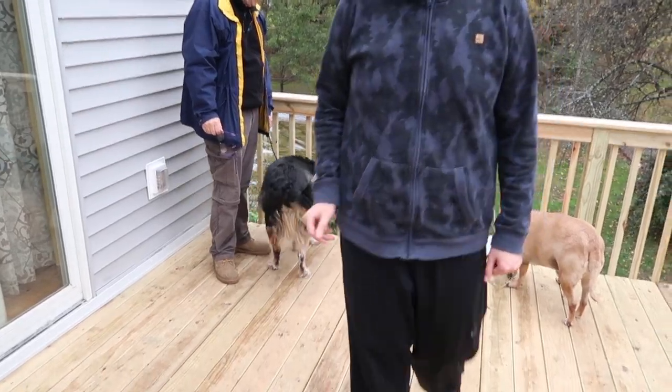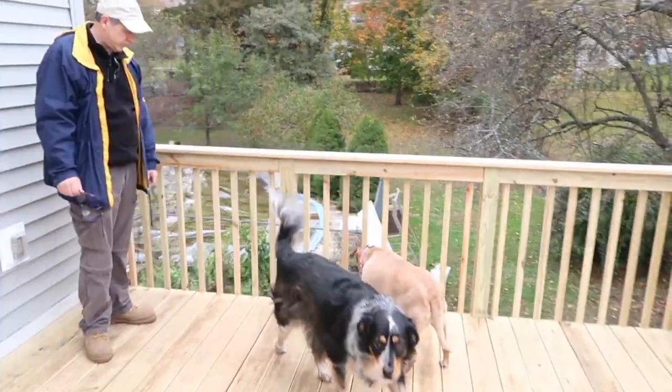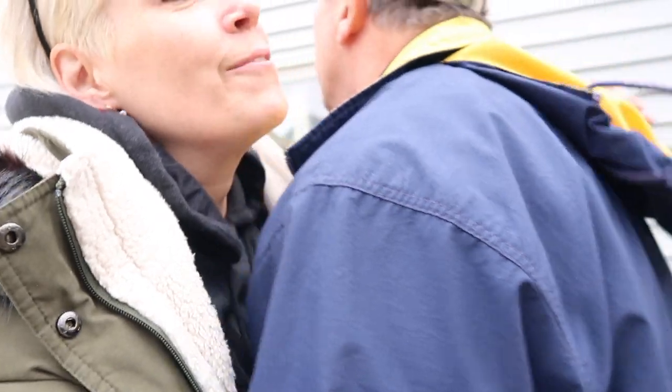I think they like it. Congratulations — we have a new deck! We don't have to worry about falling off the house. Well, we still have to fall off the house.